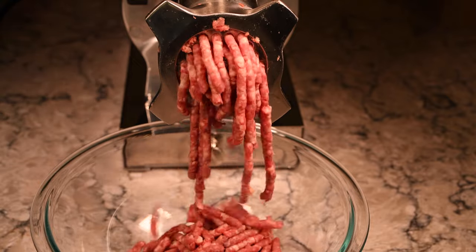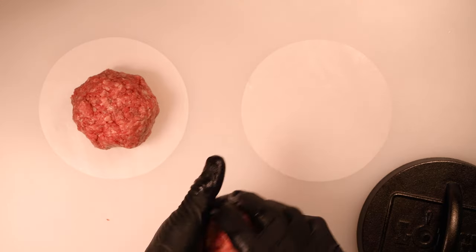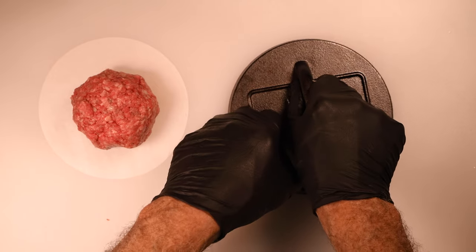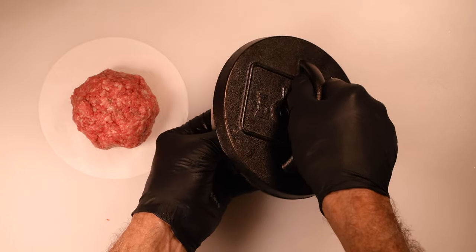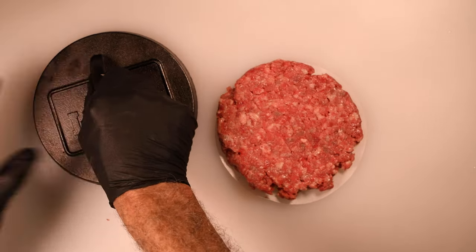After the double grind, I'm going to form patties about a quarter of a pound each, and then I simply smash them down with my large burger press. These are going to end up at about a six-inch wide patty, which is just perfect because I'm making a double stack burger here. So once the burgers are ready to go, it's time to fire up the grill.